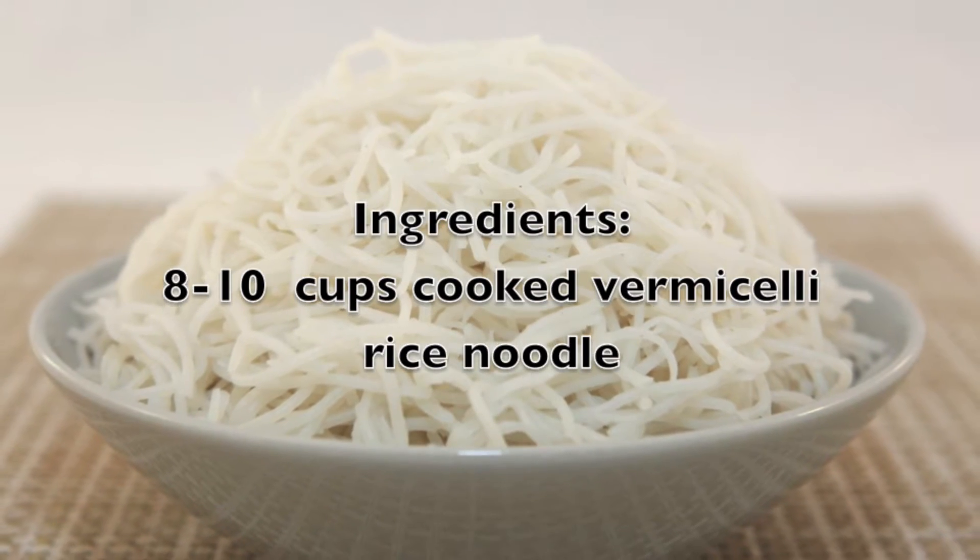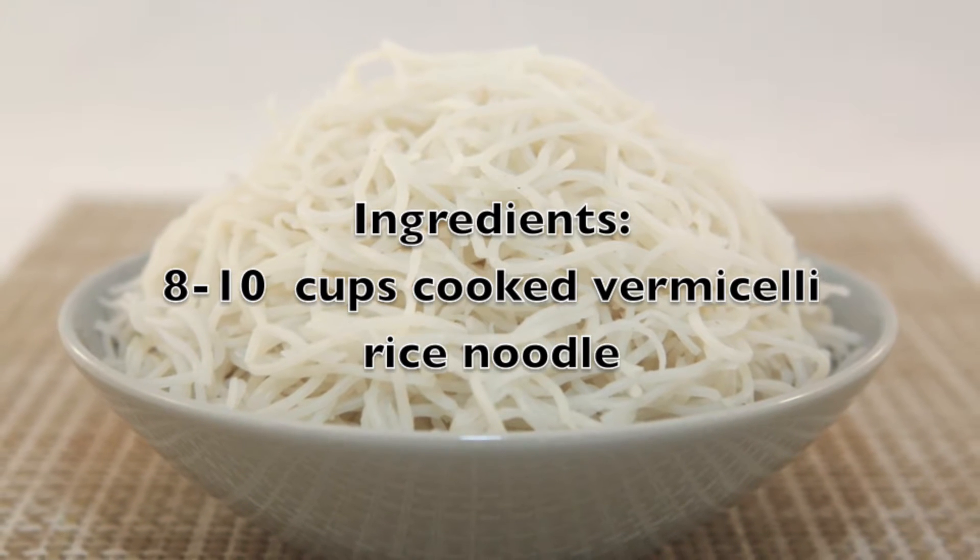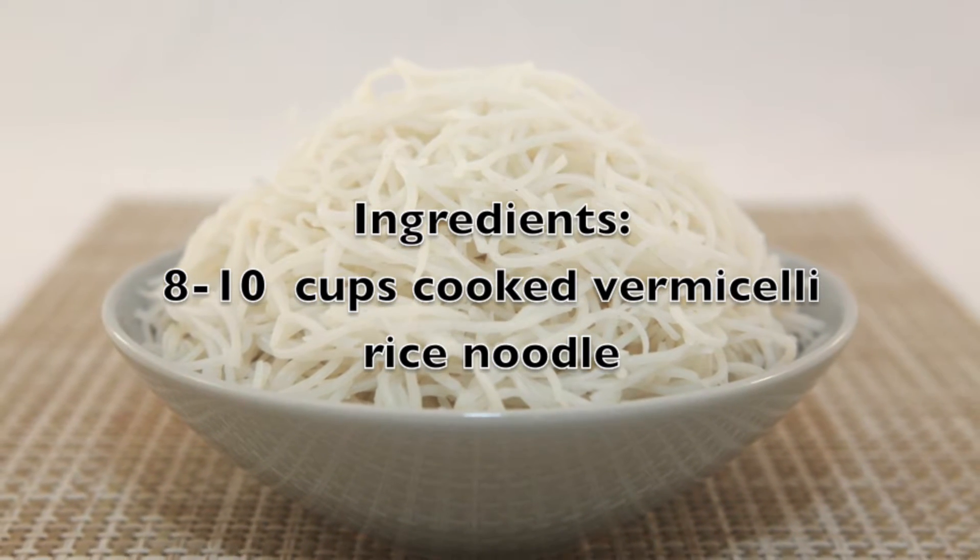We also need cooked vermicelli rice noodle. If you don't know how to make this, check out my YouTube channel for the how-to video.